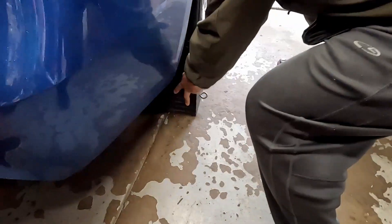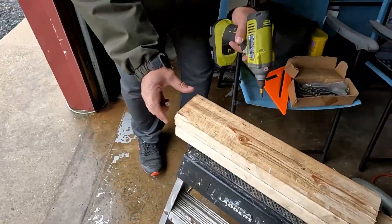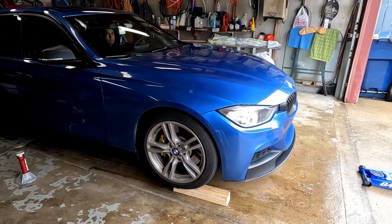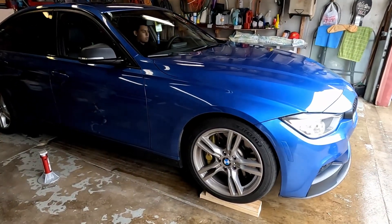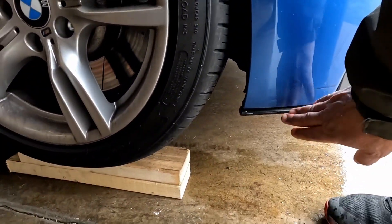We're chalking up the back of the car so it doesn't roll back when we put the jack under. We had to invent a little ramp because the jack still wouldn't fit under with one piece of wood, so we're building a makeshift ramp. We had to add another two-by-four to make a nice little ramp because the car is low.